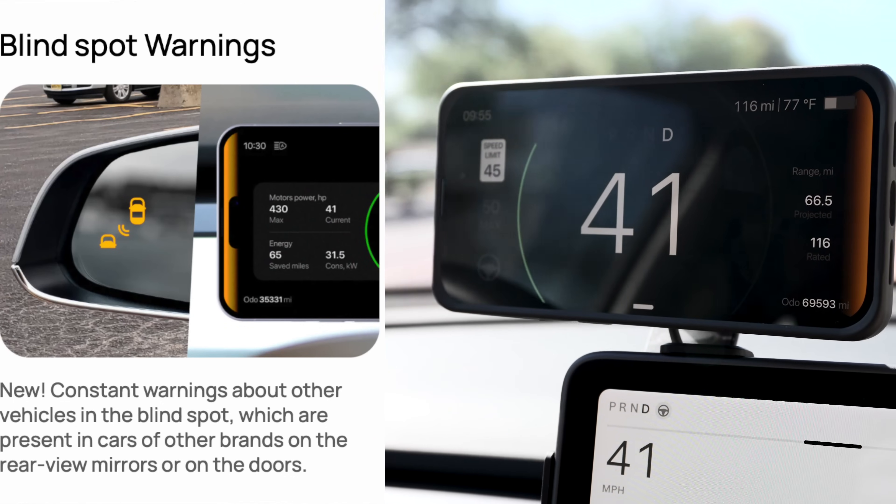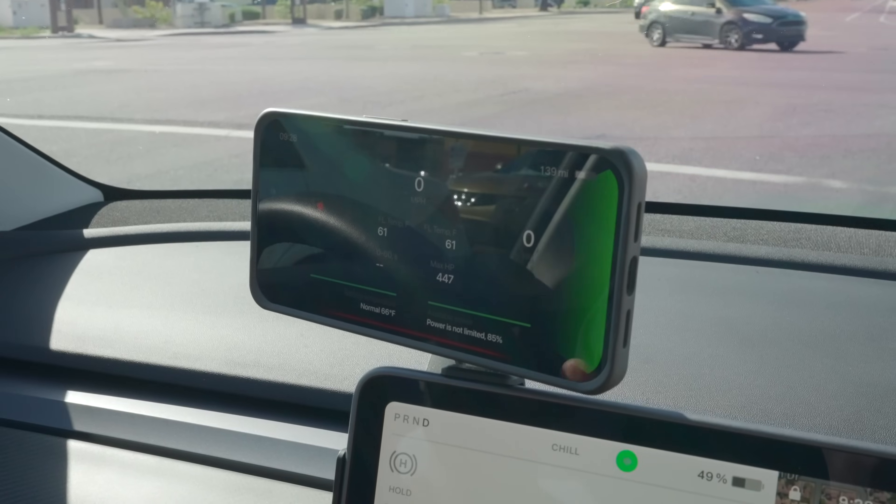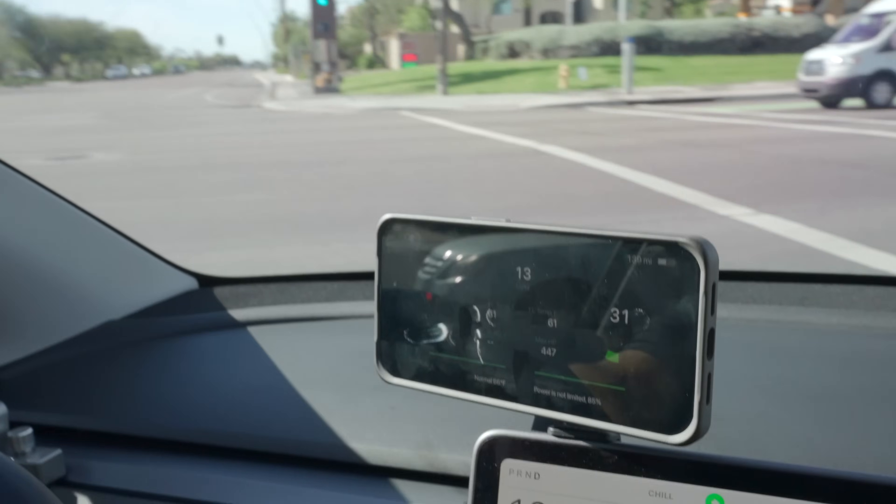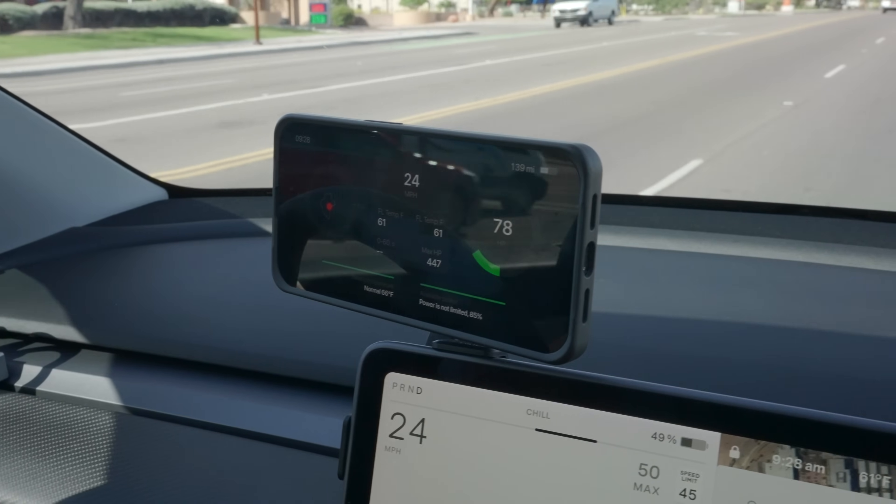Constant blind spot monitoring is also available. I have my turn signal on there — sometimes if you have the music on you don't realize your turn signal is on, so that's where that can be useful. Constant blind spot monitoring is good for older Teslas that don't have it as a software update — when you put your turn signal on, there's some red that pops up, but having that redundancy in front of you is always helpful.